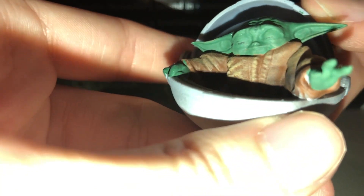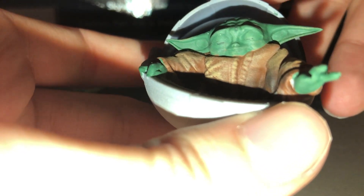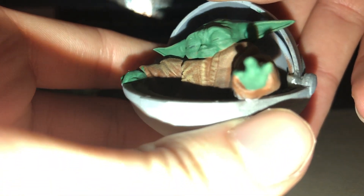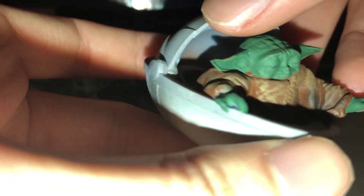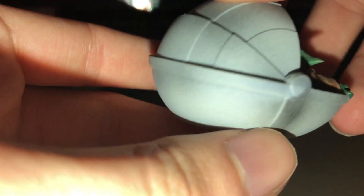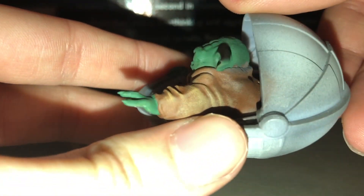This might even be better than the Hasbro one — who knows, we'll see. This one is just so adorable. This is Baby Yoda in the pod as he's using the Force against the creature that tries to kill the Mandalorian — the Mudhorn. Look at him, he's got his eyes closed as he's concentrating. The pod detail is awesome too — look at that.